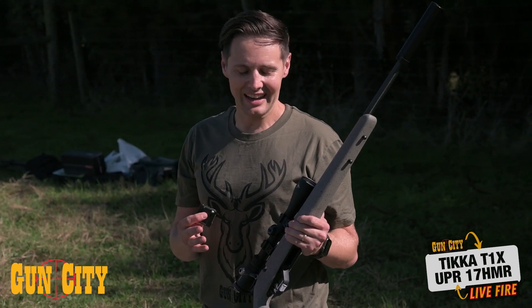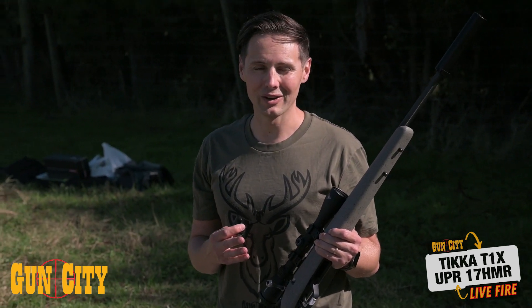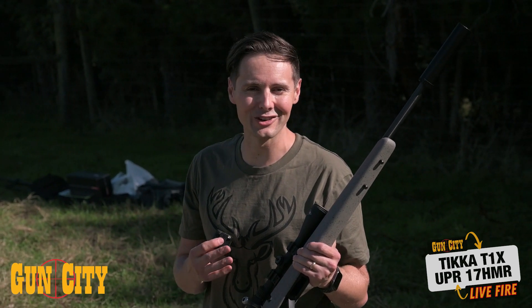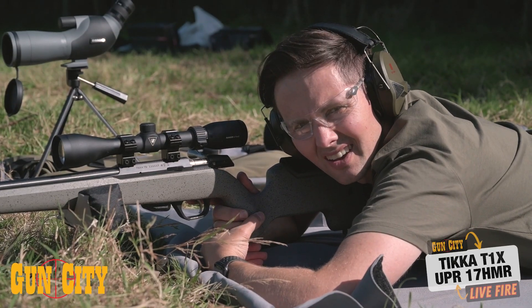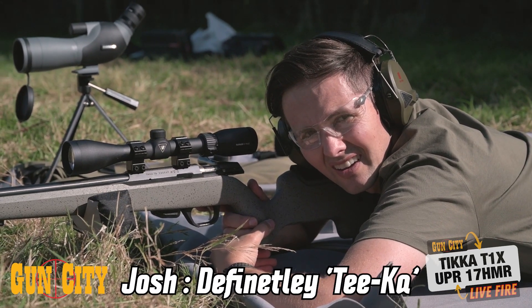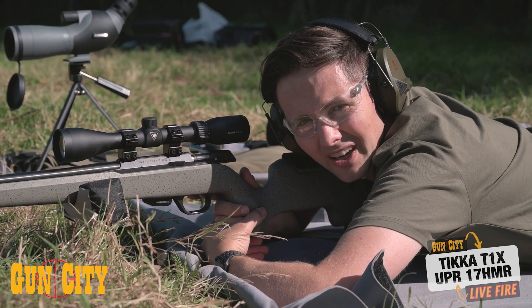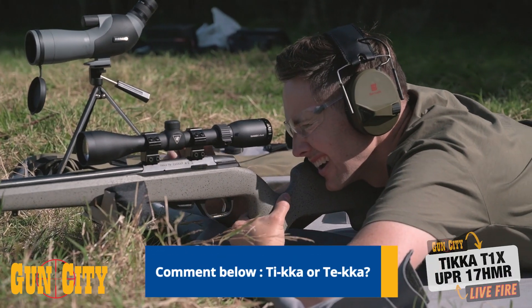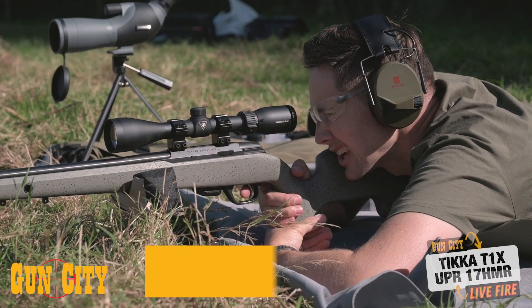We've just had a wee bit of fun sighting it in, getting it onto target. I actually twisted the cap the wrong way — got the old left-is-right, right-is-left — so that added a little bit of fun to the mix. Now we're ready to shoot some groups. Hey Josh, is it Tikka or Tikka? Definitely Tikka. Comment below — New Zealand will pull in Tikka.